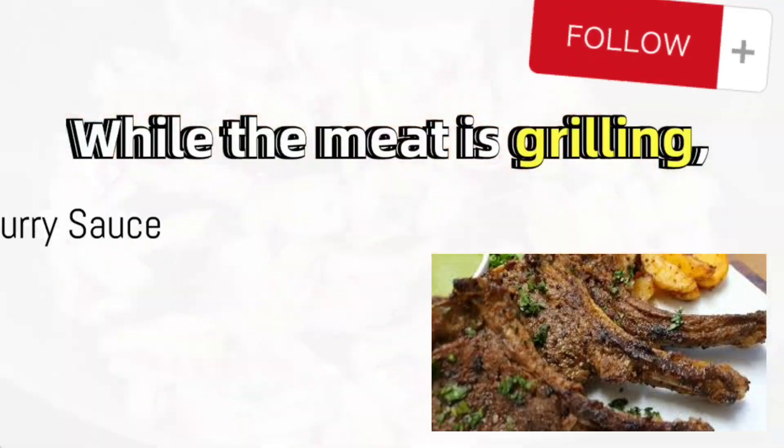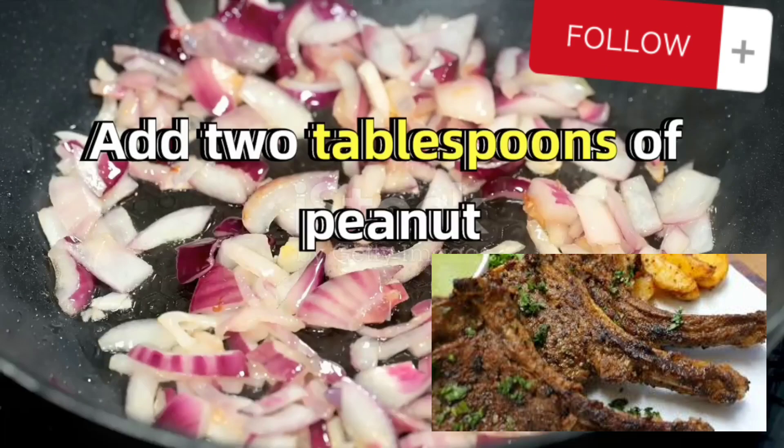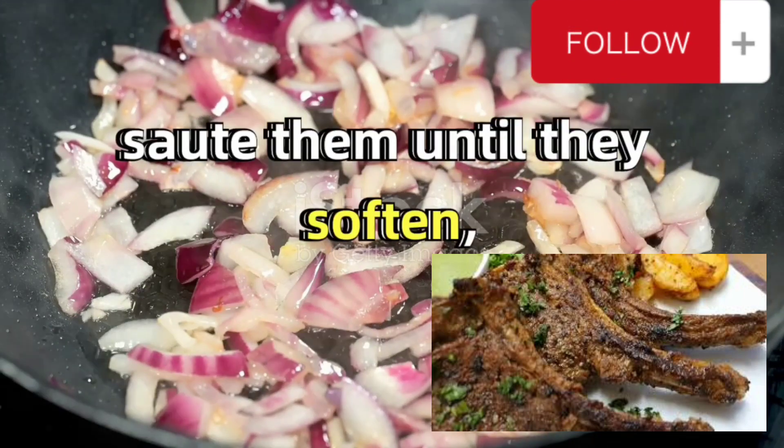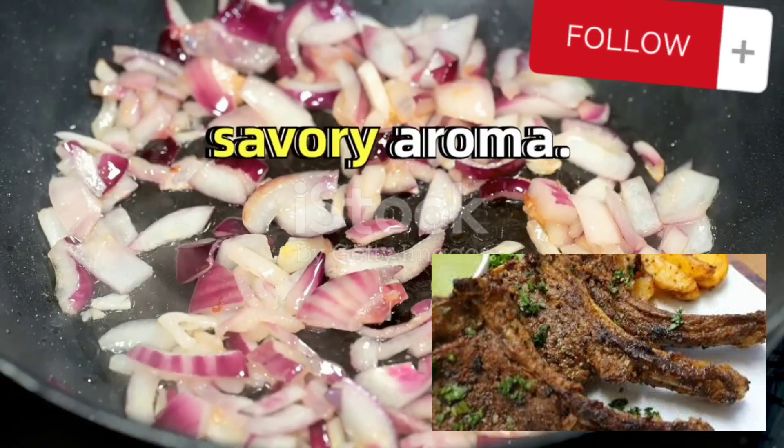While the meat is grilling, turn your attention to another frying pan. Add 2 tablespoons of peanut oil and the chopped onions. Sauté them until they soften, releasing their sweet, savory aroma.